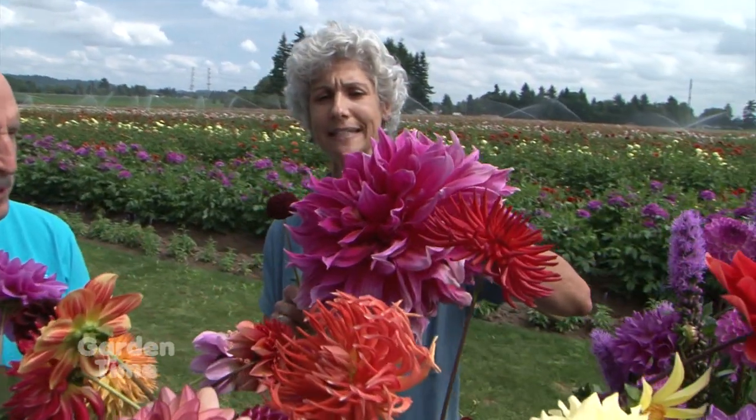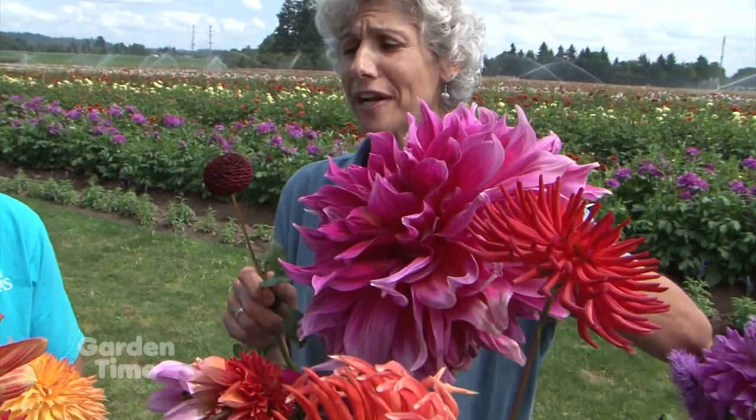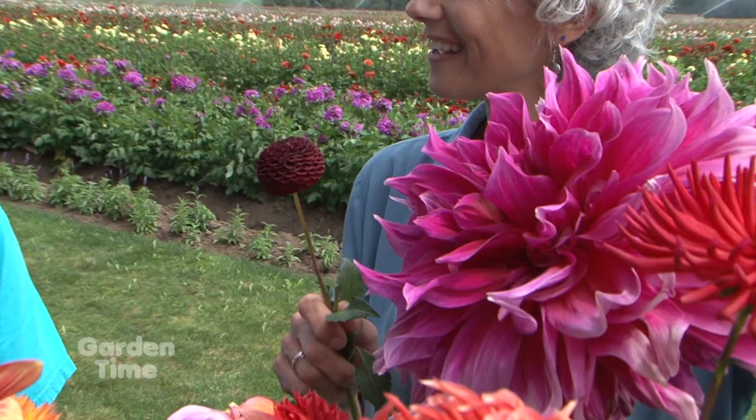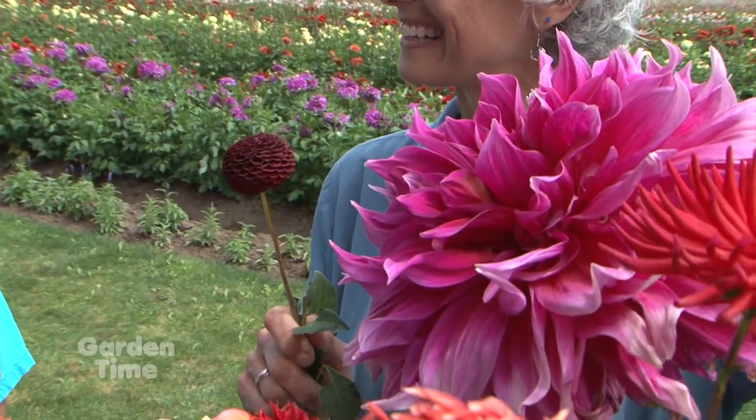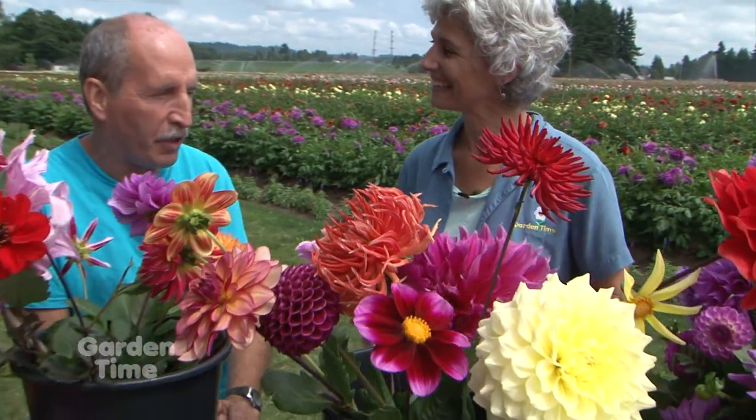I don't know of any other flower that has so many different types. Look at this one — this is one of the big daddies. What's the name? Emory Paul. And then this little tiny one — and they're both dahlias. They come in so many different sizes, shapes, styles, and heights. Some grow 12 inches high, some grow six feet tall. Every variety has its own unique characteristic.